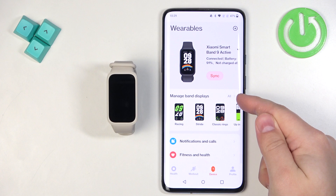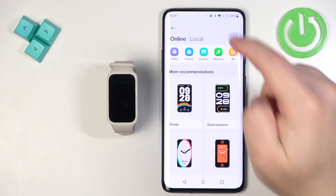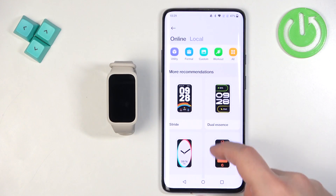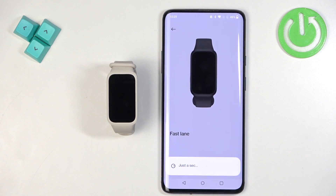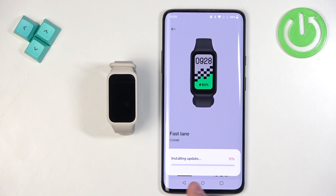You can tap on the All button right here to open the online store for your watch faces. Here we have different categories you can browse through and look for something you like. Find the watch face you want to use on your SmartBand, tap on it, then tap the Apply button and it will start installing the watch face. Once it's done it will be applied on your SmartBand.